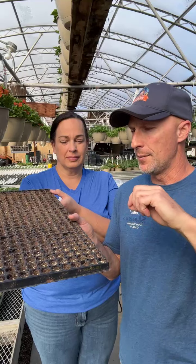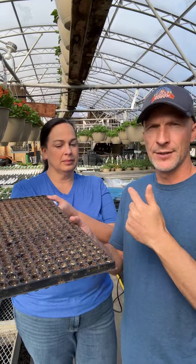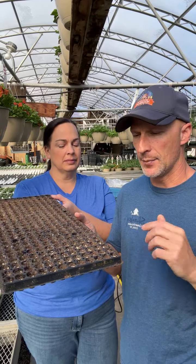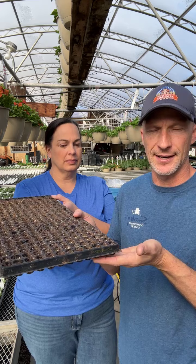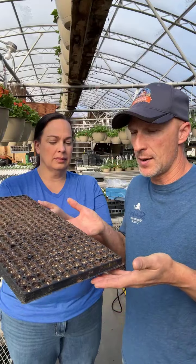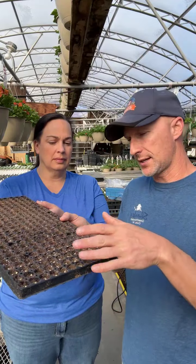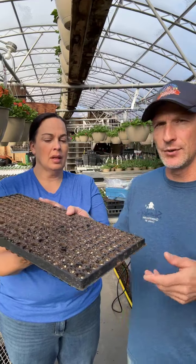Then we come through with a misty nozzle and wet it down. Then it goes into our propagation chamber, which has heating mats. This will sit on a heating mat 24 hours a day at about 85 to 90 degrees, generating bottom heat. The soil is moist and it really pops those seeds quickly. That's how we do it commercially.